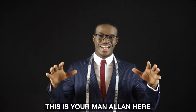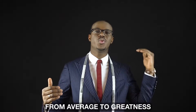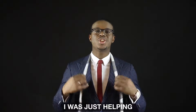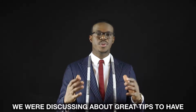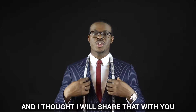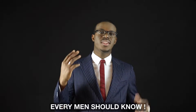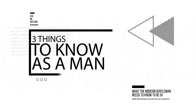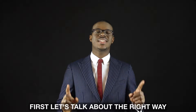Hey hey hey, this is your man Alan here, helping you guys get your style from average to greatness. I was just helping a customer get fit and we were discussing some great tips, so I thought I would share that with you. Let's get solid — let's talk about three important things every man should know.